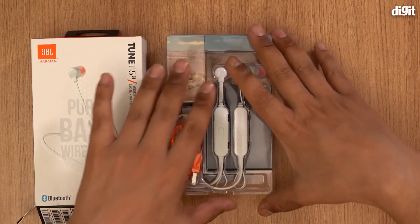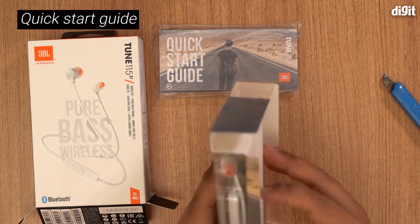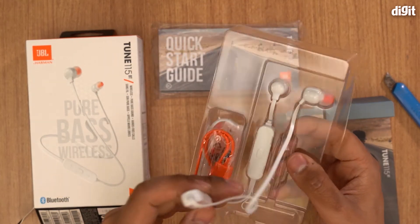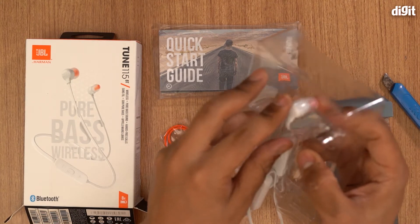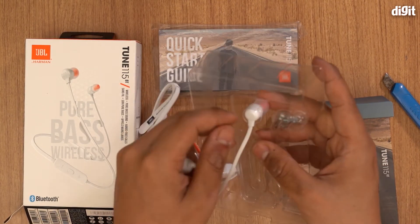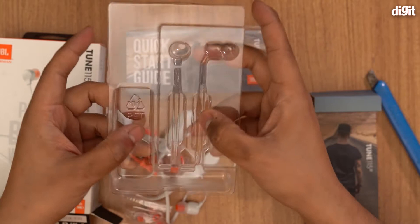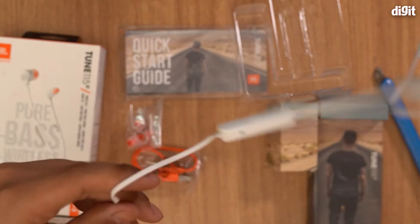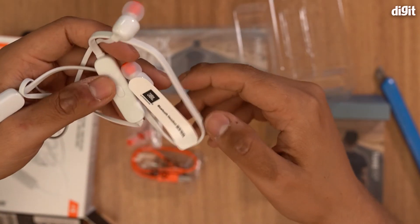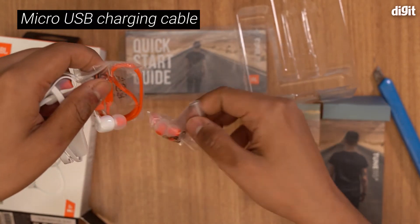And there you have it — these are the headphones. You get a quick start guide packaged inside. Once you take them out, these are the Tune 115BT wireless neckband earphones. You also get an orange charging cable and some extra ear tips. You have to give props to JBL for the packaging — they really do pack it well inside.